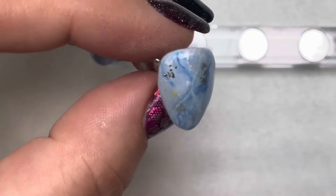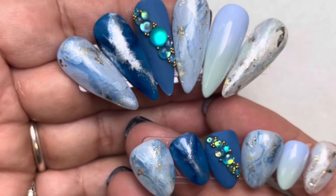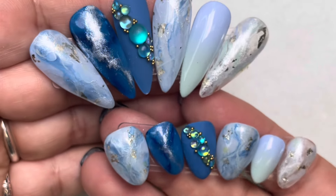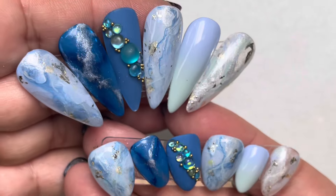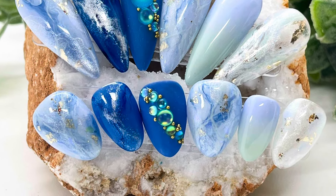That's actually six nails — I usually try to do five but I ended up doing six because I wanted to show you both ways to do the marble. We took large nail art and shrunk it down to small short nails. As always, we would love to see your work, so please tag us if you do these and message us if you have any questions. Thanks for watching and see you next month!